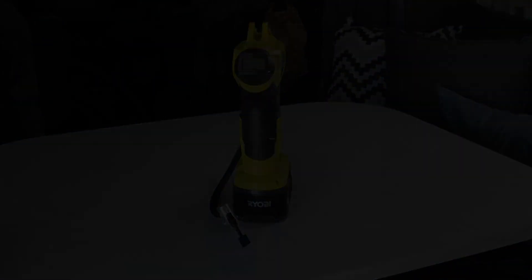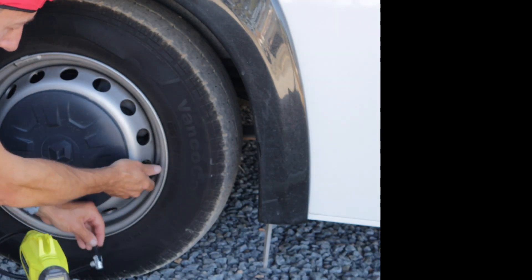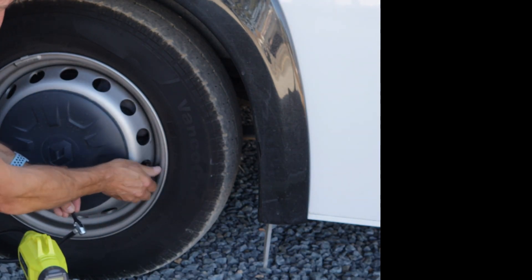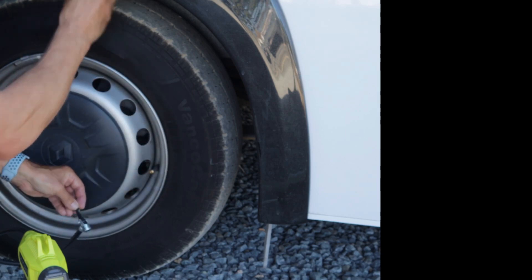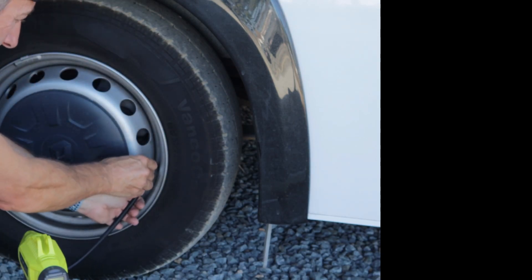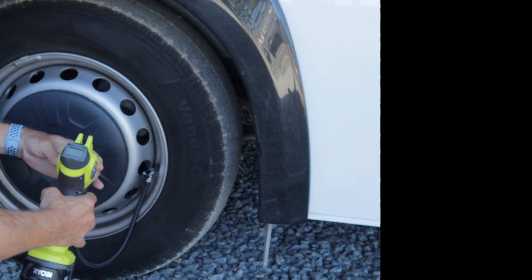It's very handy. So let's see how it works — simply connect the tire inflator valve to your tire and then press the inflator button. It is a little noisy; I wouldn't use this at 8 a.m. on a caravan park.